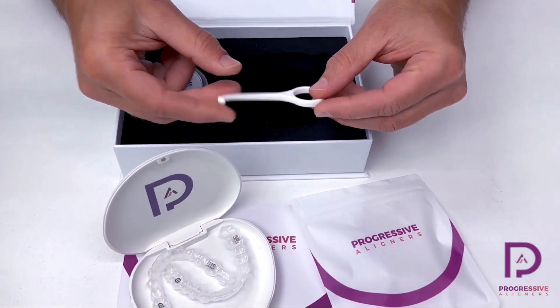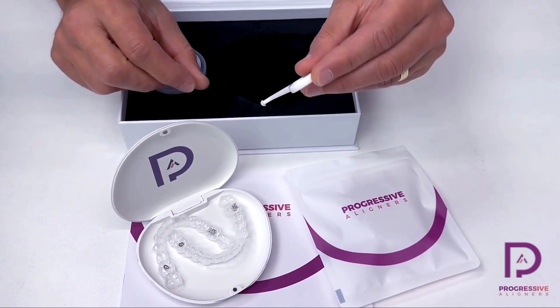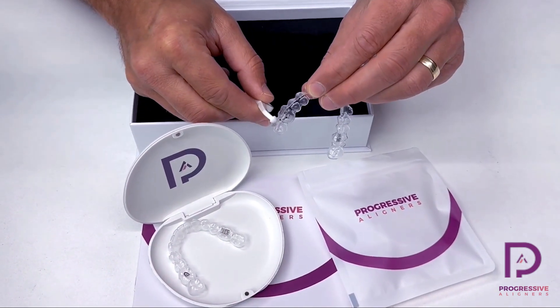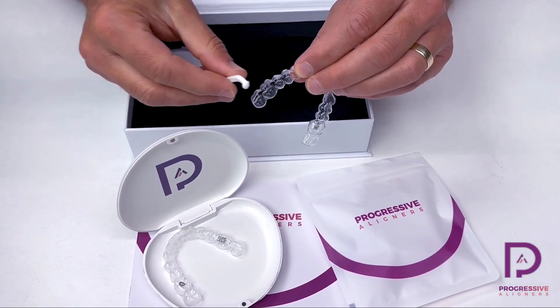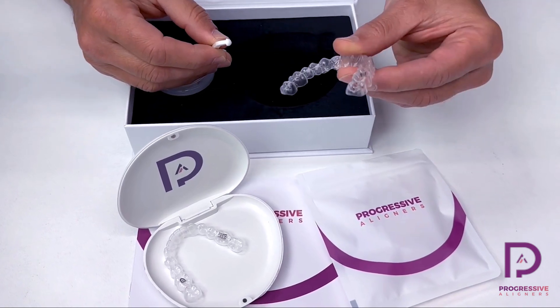Also, they'll have an aligner removal tool. This tool has got a nice edge on it for them to be able to reach into the back of their mouth and grab the edge of that aligner and pull it down if they're having a hard time doing that with their fingernails. This removal tool is real helpful for some people in getting the aligner to come out of their mouth.